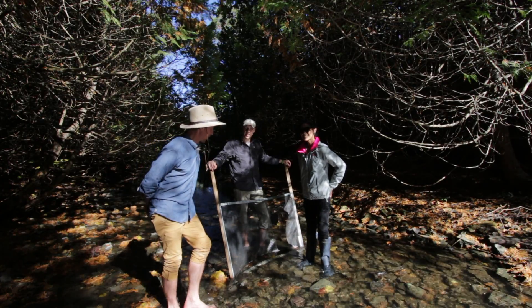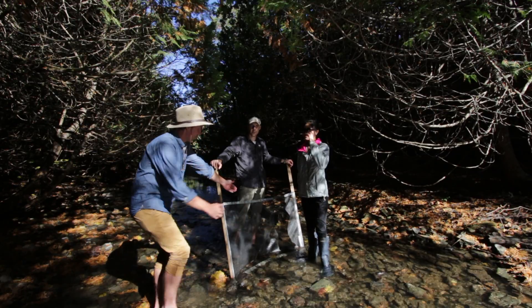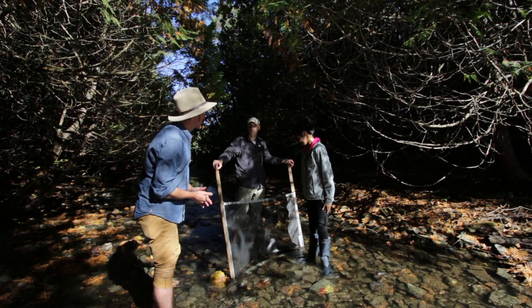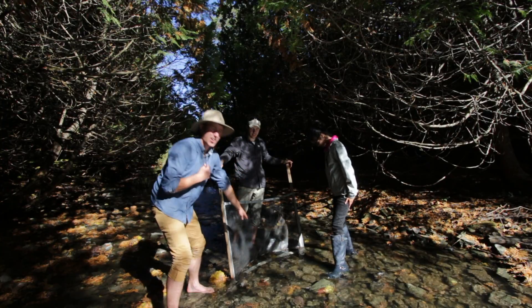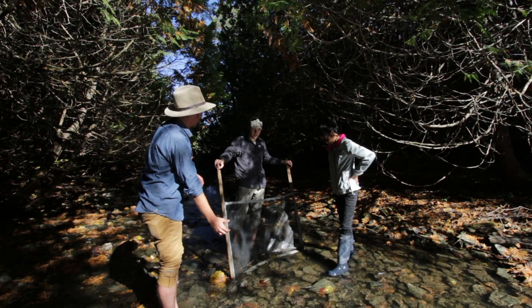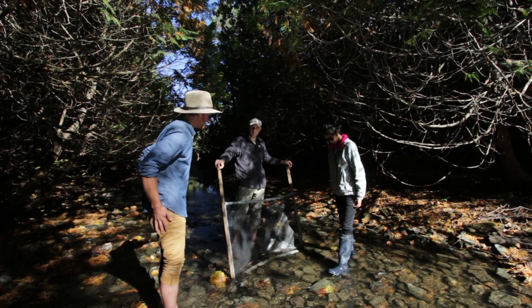Initially we set up our net. We came up from downstream of our set location, which is a meter by meter square in front of this net. We measured it up previously. And we've set up rocks on top of the net to prevent any bugs from escaping our trap, because we want to get the whole amount of bugs that's in that area as best we can to represent it.